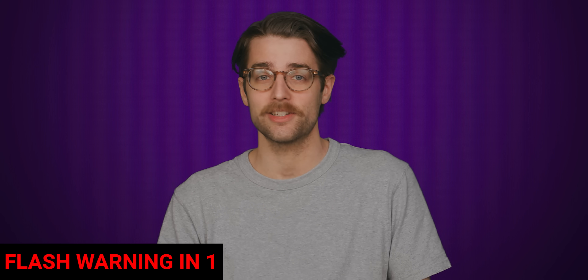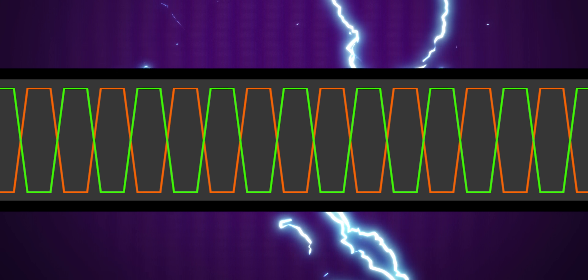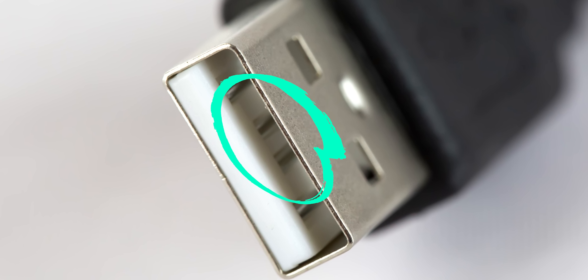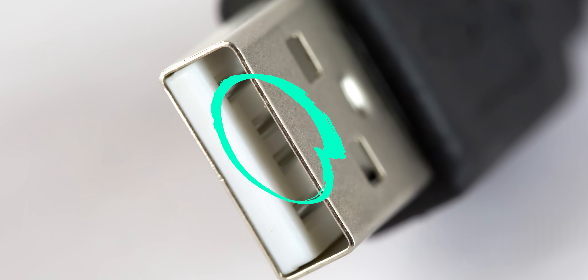This has a few advantages over just using one pin to send a signal. It can resist interference better and operates using less overall power, meaning the connection can operate at higher frequencies — meaning more data per second. You can pretty clearly see the two differential signaling contacts on this USB connector.